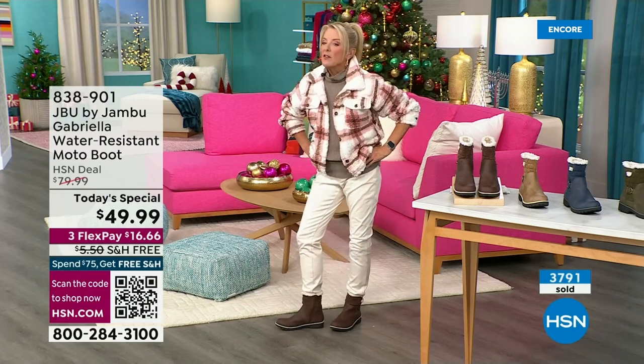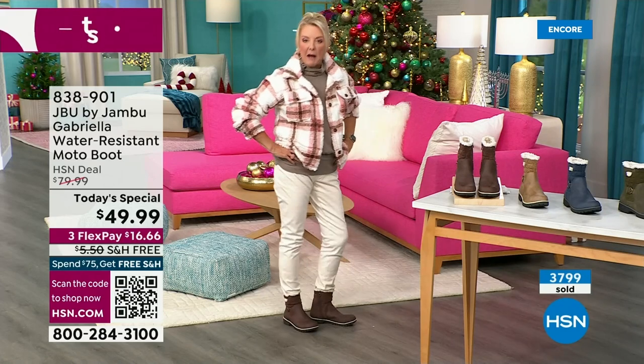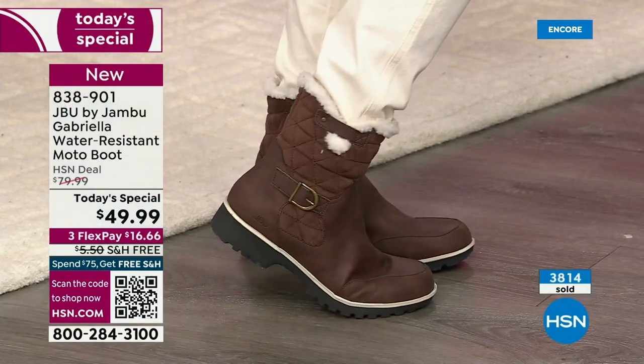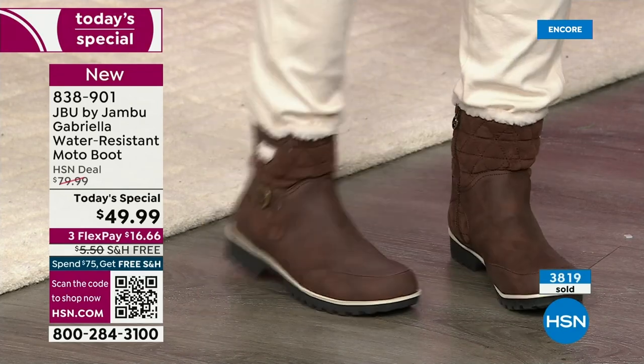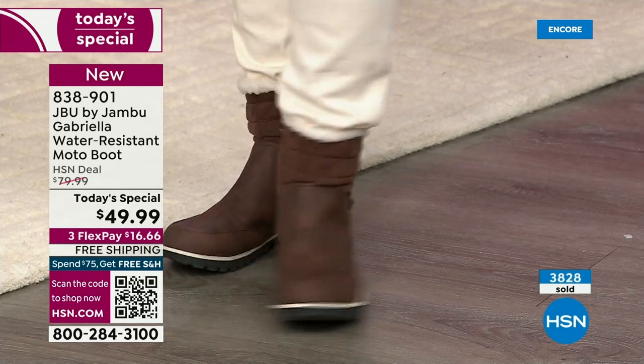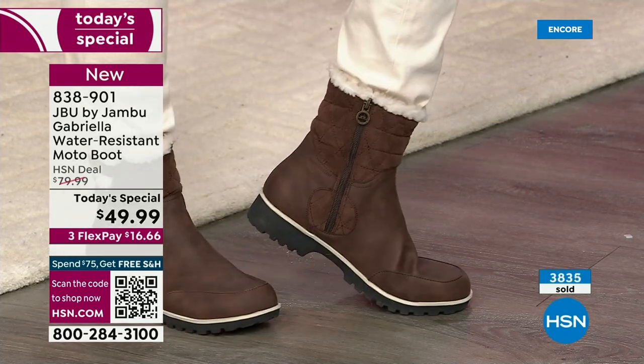The nice thing about this boot is it can be perfect for warmer climates as well. Laura came from Minnesota and I said, man, it's getting cold down here. She's like, girl, it is not cold. I said, Laura, I've had all my boots out for two, three weeks now and I'm wearing them.